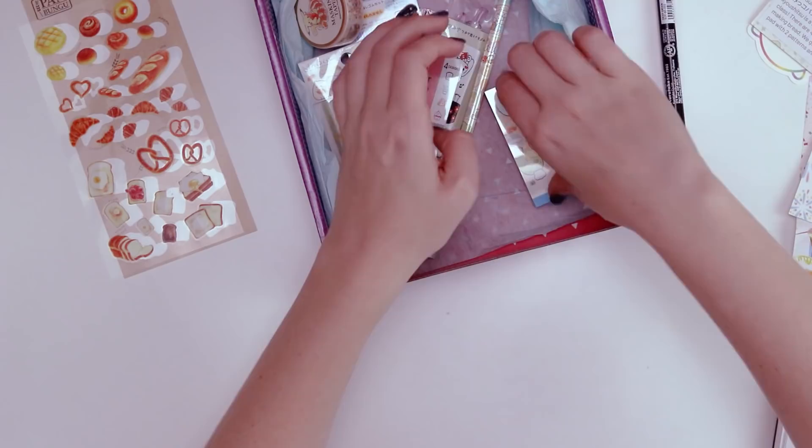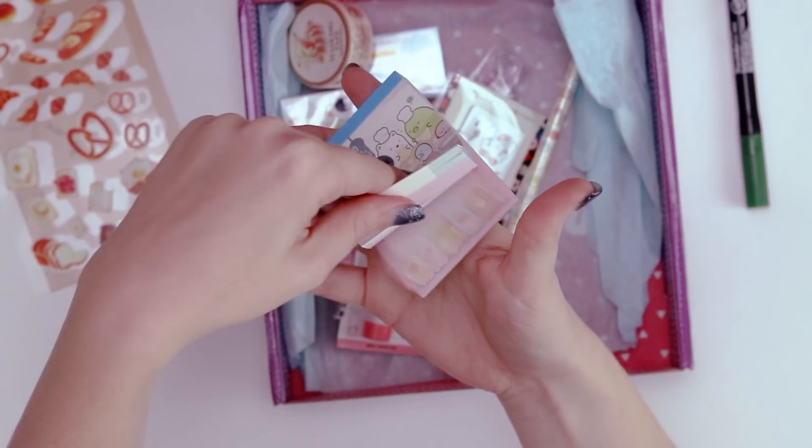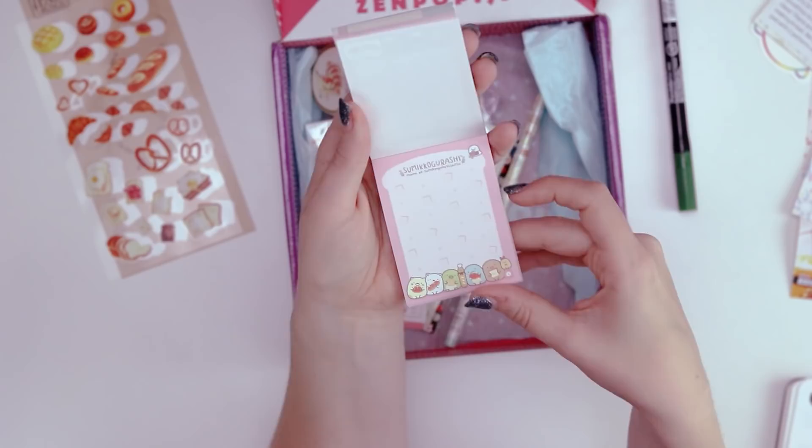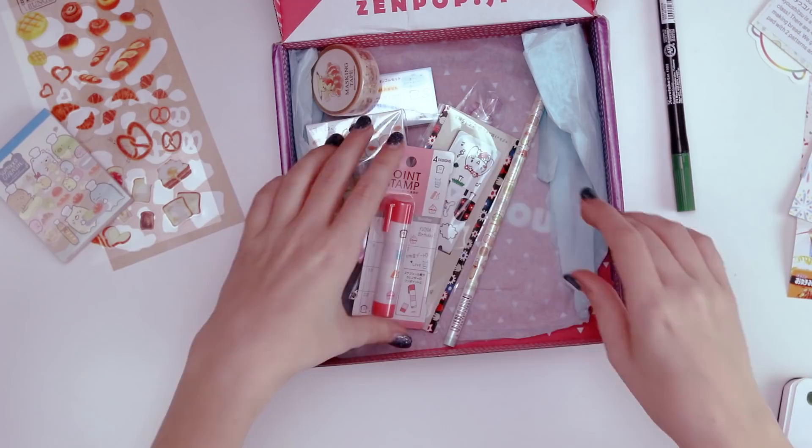The next item looks like it's getting a little mangled in here. These are adorable — look at the little bread man! So these are a bunch of characters that are popular in Japan, which means I've never seen them before. There are two different designs: this cute pink one shaped like bread with little characters on the bottom, and this one with lines so that you can write straight, with more of the same characters and more food items.